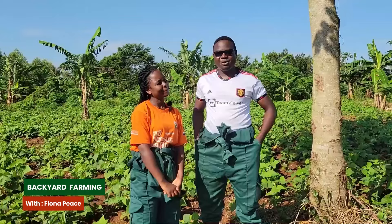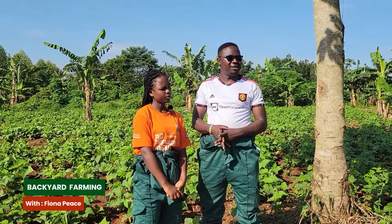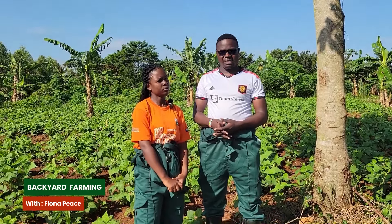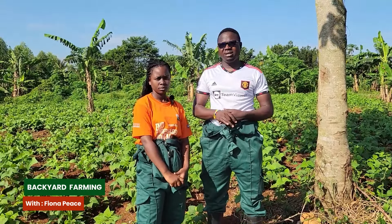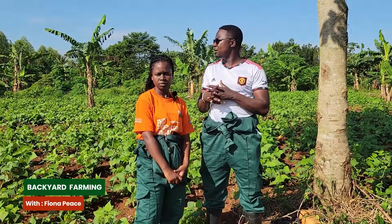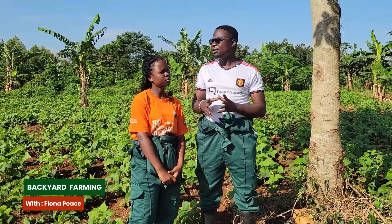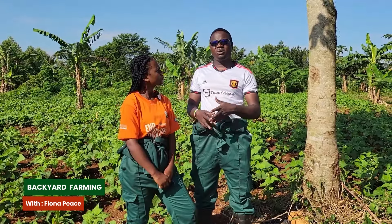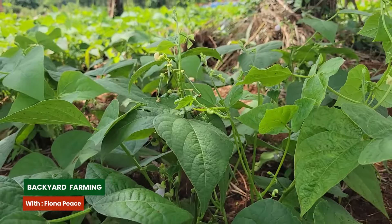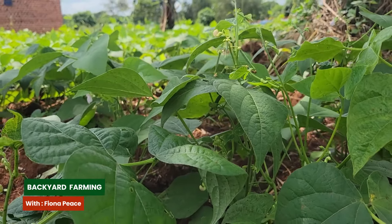Ronald explains: This is not the first time we're growing beans - we have been growing beans for each season. We are also still learning and are open to learning from friends. The beans you see here are just three weeks old and they are at a flowering point. By the end of the month they should be very healthy and flowering.